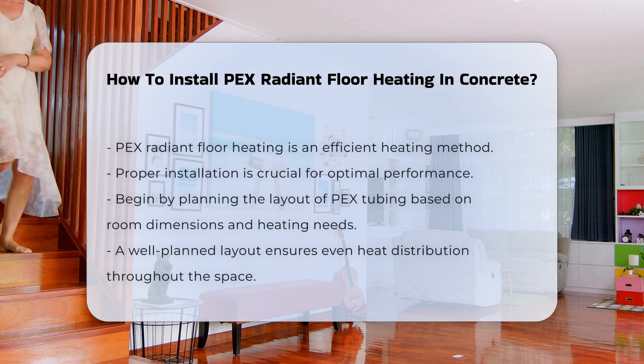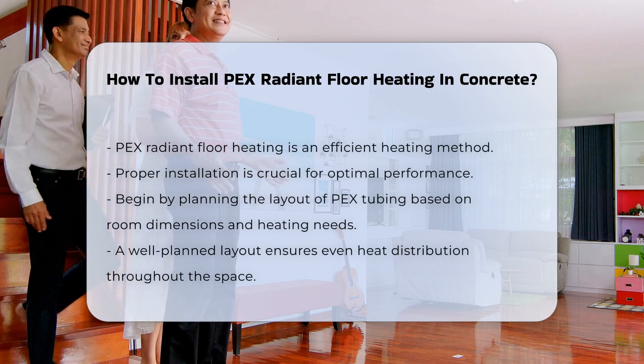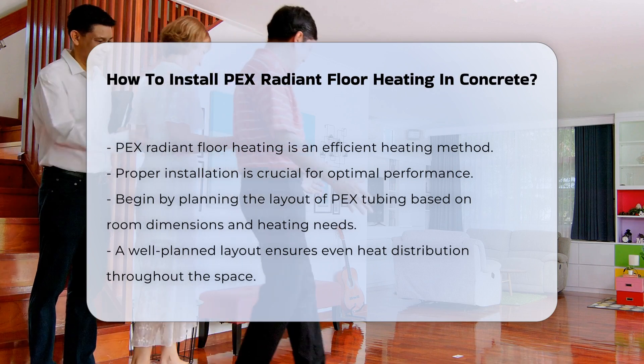PEX Radiant Floor Heating is an efficient method for warming a space. Understanding the installation process is crucial for achieving optimal results.